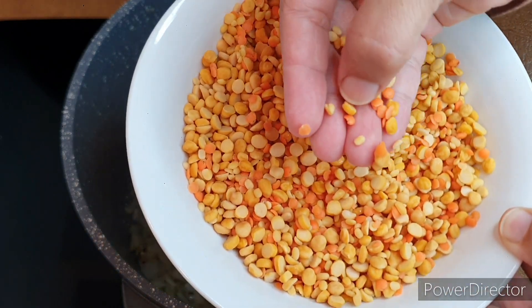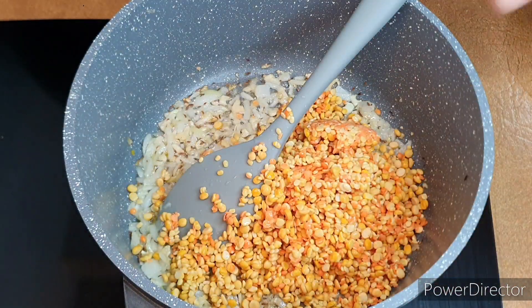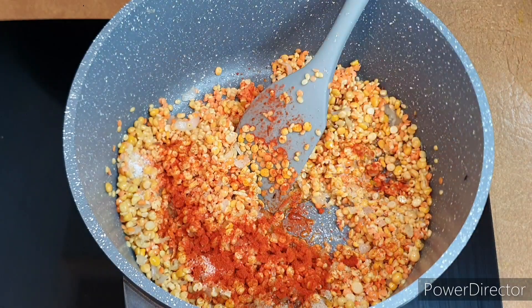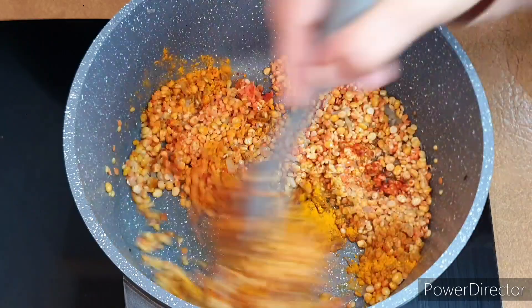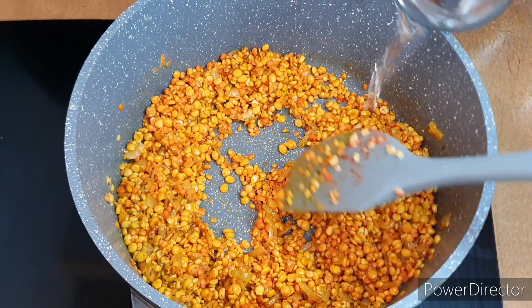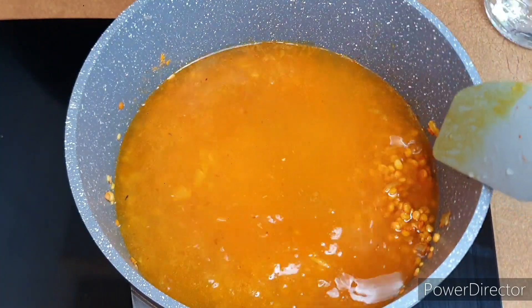I have three kinds of lentil — you can use only one if you want, or you can use all three because they give a really nice taste. I have red, yellow, and small yellow lentils. I add salt, chili powder, turmeric powder, and a little bit of curry powder — the curry powder is optional, you can add it or skip it.